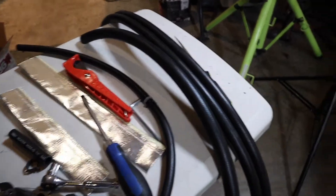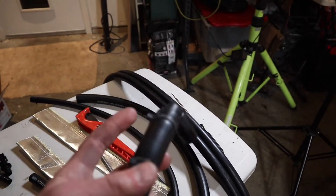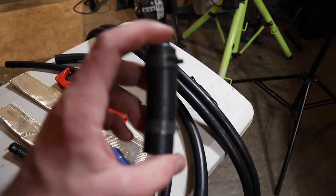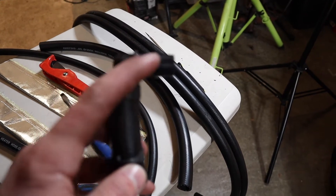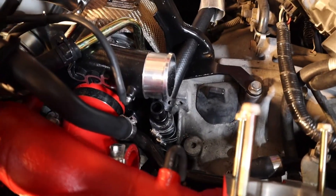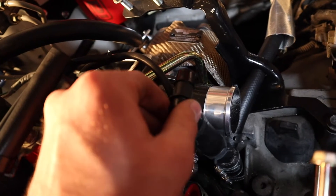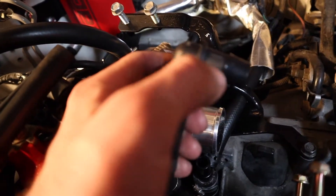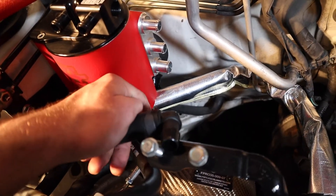Next thing you're going to want to do is take your 5A hose — that's your thickest one, and they only provide you with one. Measure 3 inches of it and cut it. Then put the 90-degree pipe they provide you with on it. That's going to go right in there, sitting right above the turbo. Put the rest of the 5A hose on the AOS and route it around and into the bottom port.